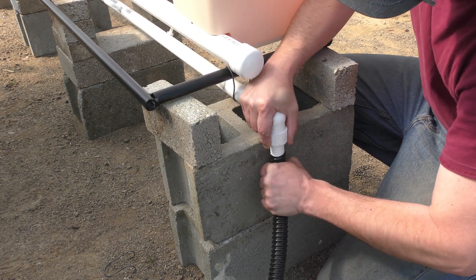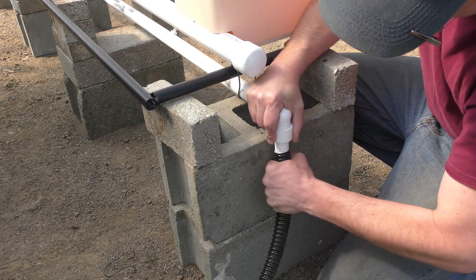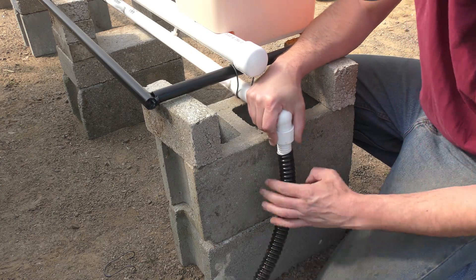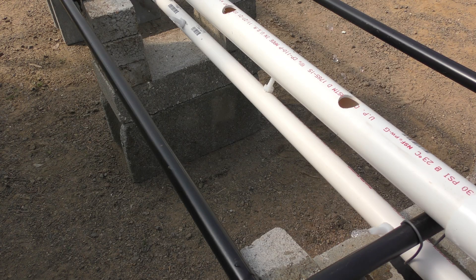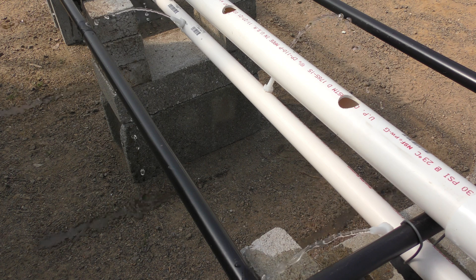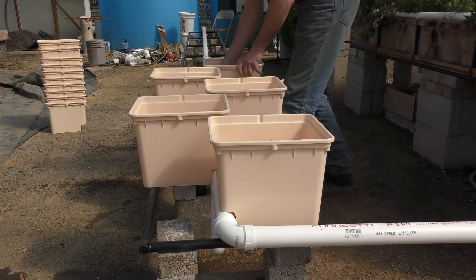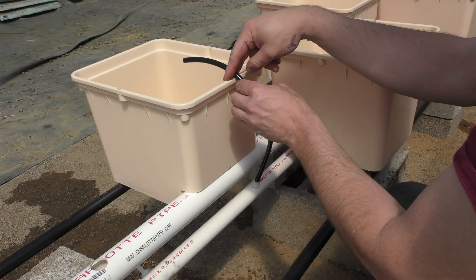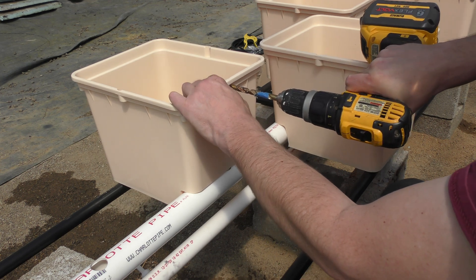I couldn't find any hose clamps so I'll pick some up when I go shopping — I'm just temporarily fitting things for now. I may need to heat the pipe a little to get it over the barbed fitting. A side note: if you don't have a set of PVC pipe cutters, go get some — they're worth the $20. Now let's turn on the water and see if something at least comes out.